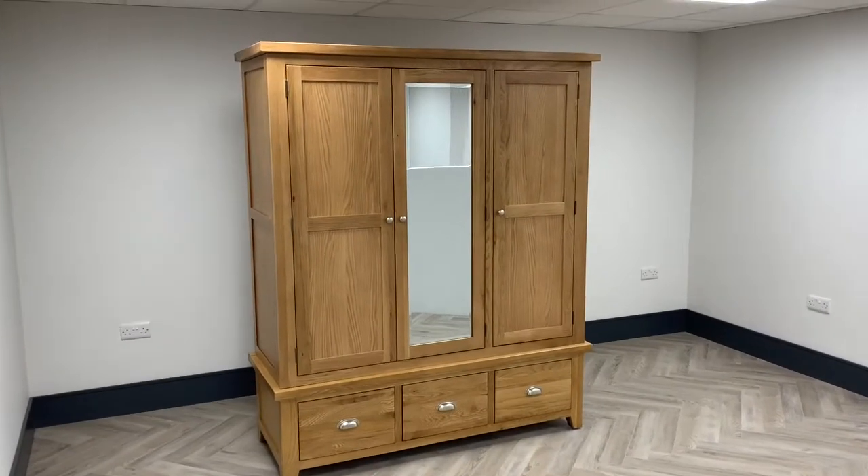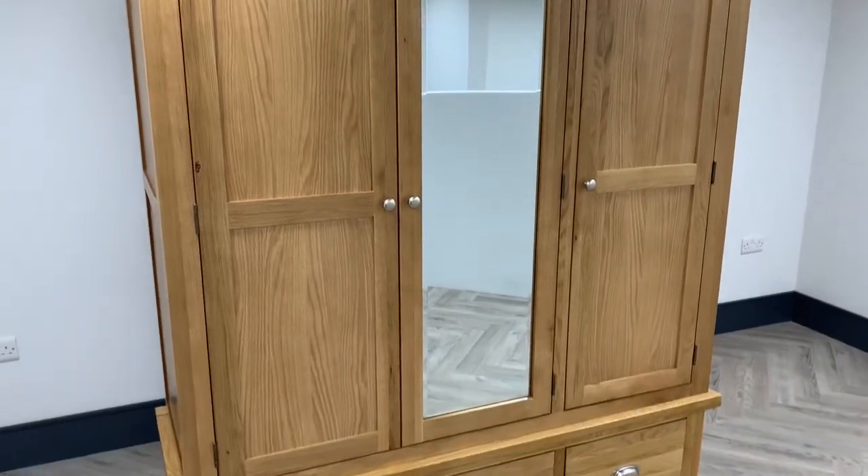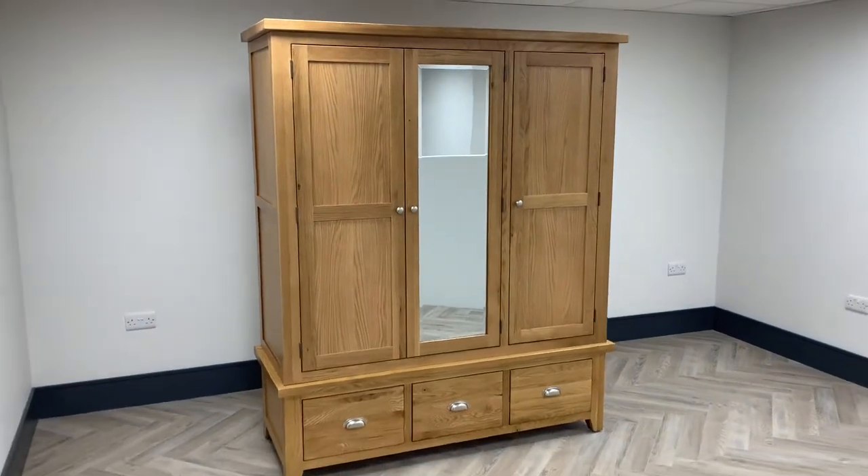Today's video should have shown you how to adjust the wardrobe doors so all the gaps are even. If you are still struggling then please do give us a call and we'll do our utmost to help you.